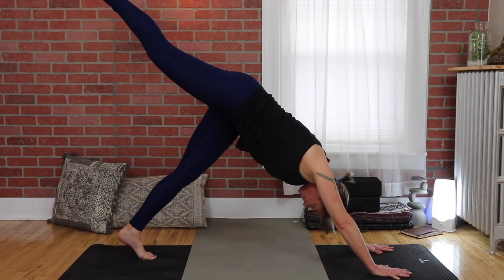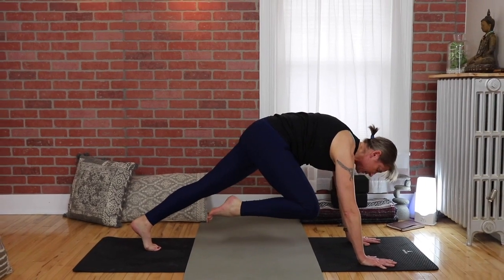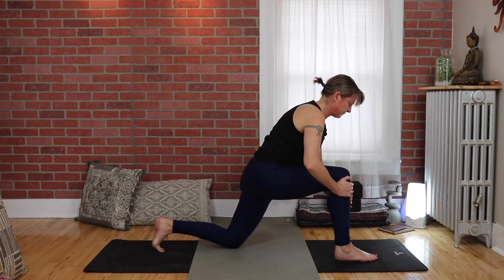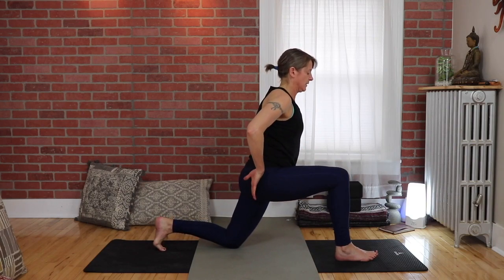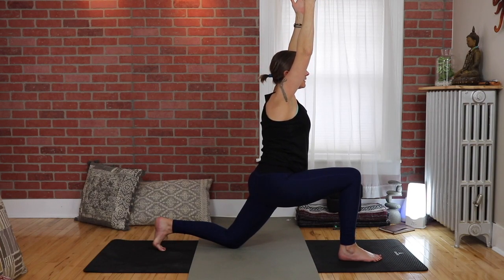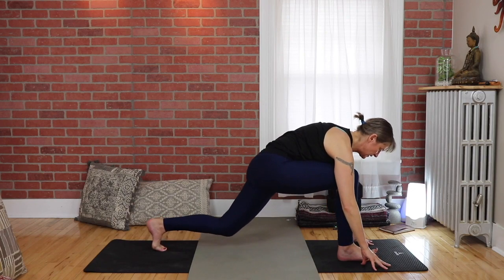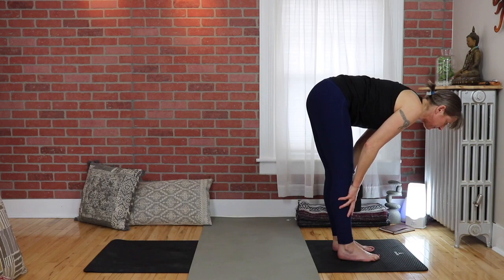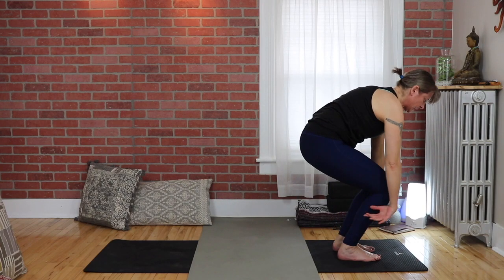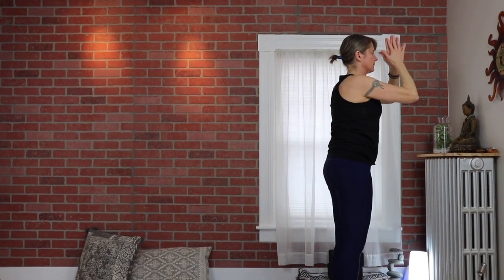Lift the right leg up towards the sky, bend the knee, bring it up, squeeze the belly in, and then step the right foot over to the right hand. Lower the left knee down, use your right hand to help you come up. Lengthen the tailbone down, sink into the hips, pull the shoulders back, and extend your arms up overhead if you like. Exhale, bring hands down — step up to the front of the mat to meet the other foot. Inhale to halfway up, exhale fold over your legs. Inhale bend your knees, come right up into chair pose, arms alongside your ears, lengthen the tailbone down, then come up to standing.